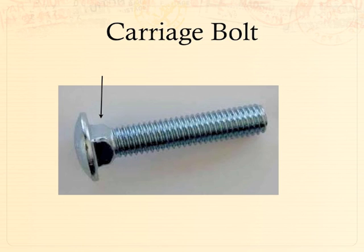The carriage bolt came from building carriages back before we had cars. The first bolts had big ugly square heads on them, but the carriage bolt has a smooth head on the outside of the carriage so it doesn't catch on horses, clothing, or tack. It uses the same threading, washers, and nuts as regular bolts.